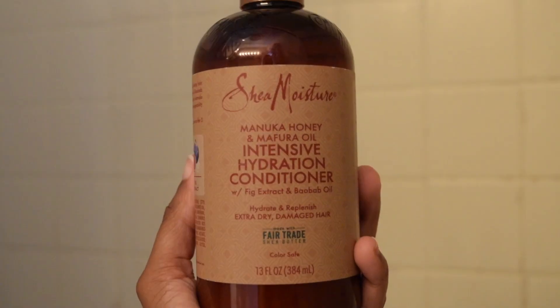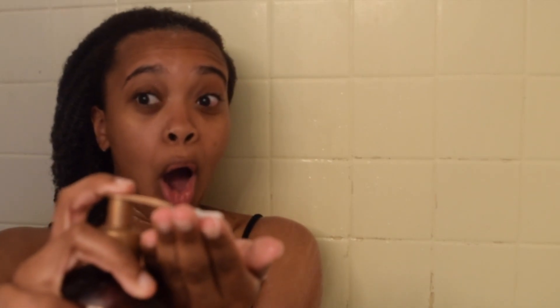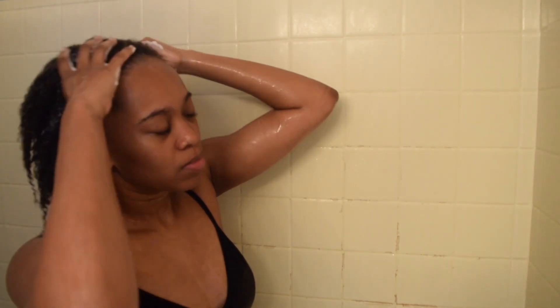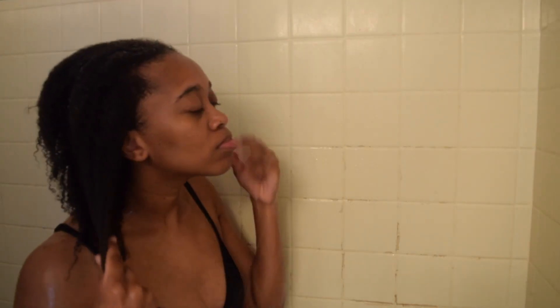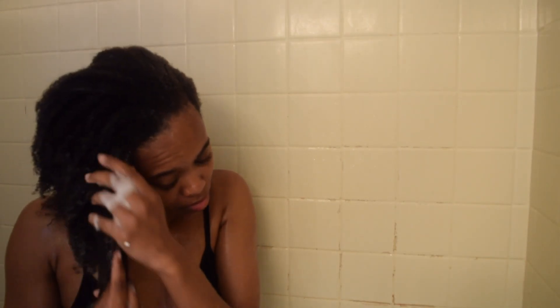This is the conditioner from the same line. Here I'm going to focus the product mainly on the ends of my hair and just throughout the strands of my hair, just because I went in with that cleansing shampoo that can strip a lot of ingredients from my hair. So we're just replenishing it with the conditioner.